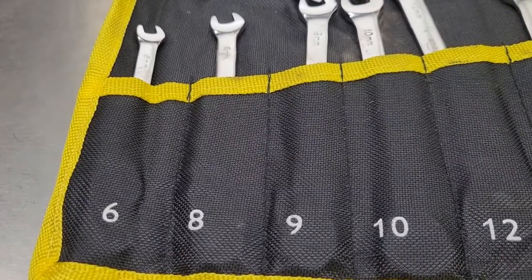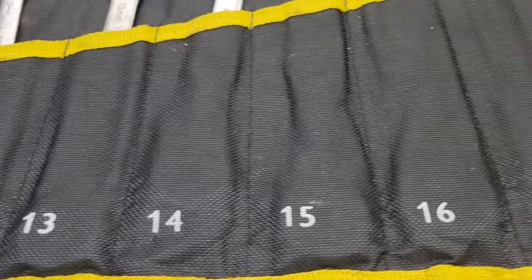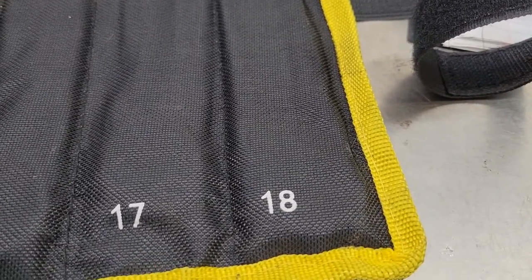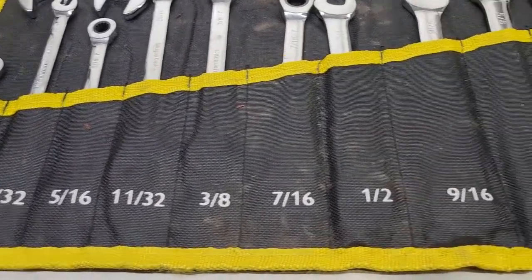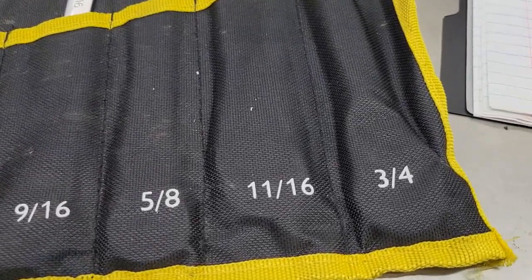The metric set covers 6, 8, 9, 10, 12, 13, 14, 15, 16, 17, and 18 millimeters — I kind of wish there was a 19. The standard set goes basically from a quarter inch all the way up to and including three quarters.